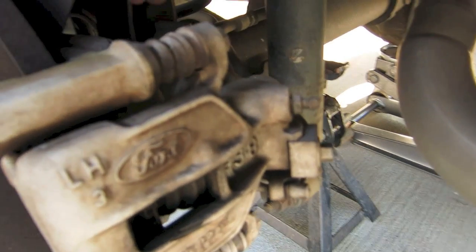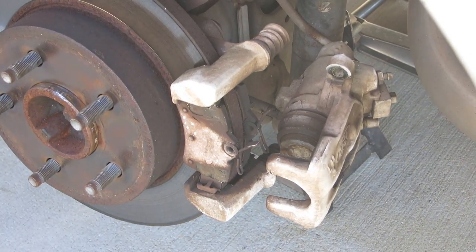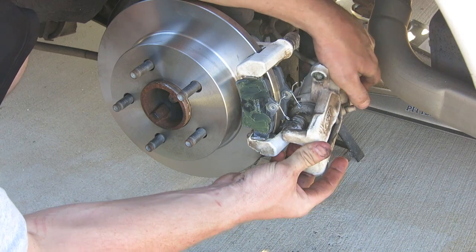The rear brake calipers are different than the front, so you need to watch the whole video for the solution on this do-it-yourself project.